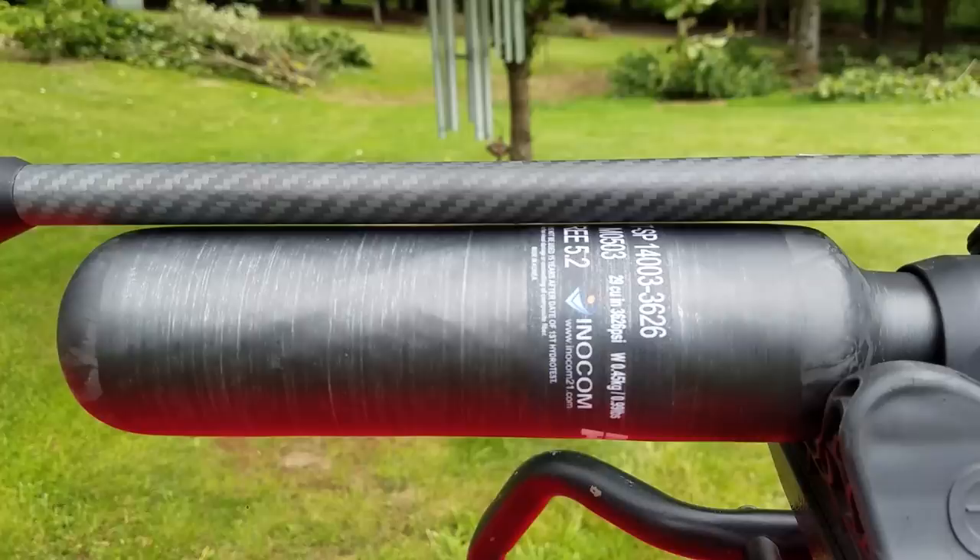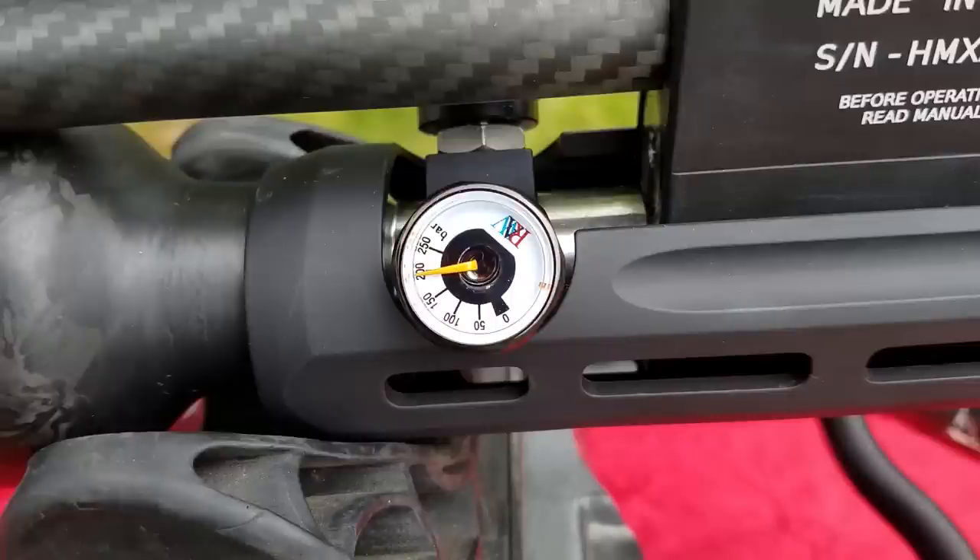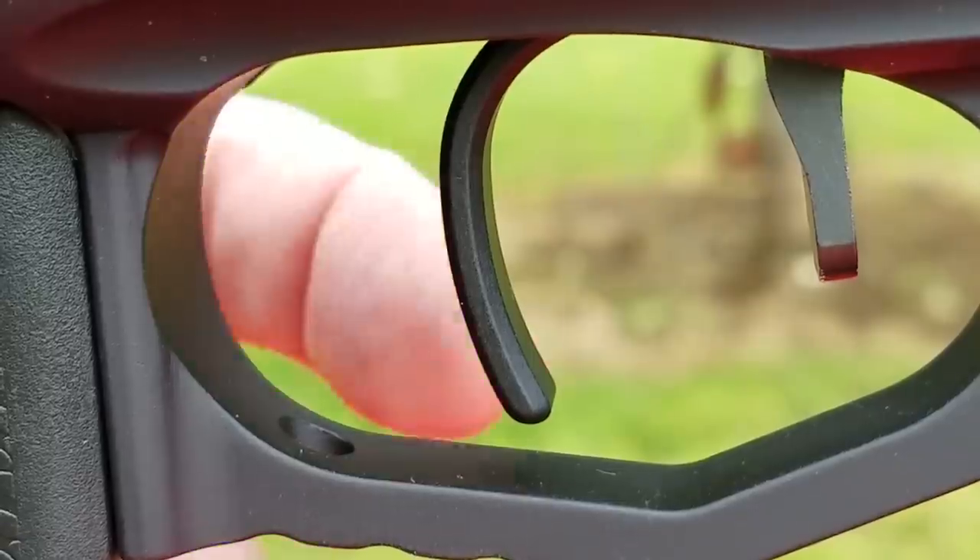480cc carbon fiber bottle, real carbon fiber shroud, 250 bar fill — that's going to give you plenty of shots — and a fully adjustable match-grade trigger.